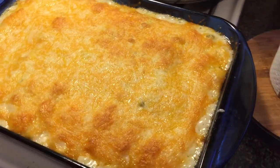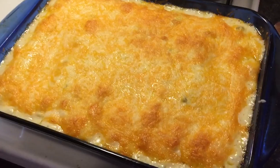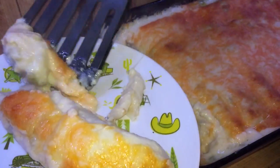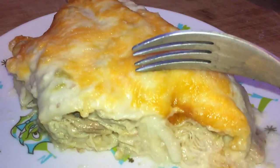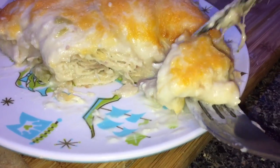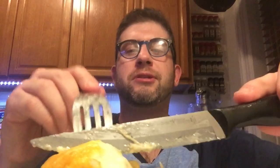Look at that gorgeous creamy chicken enchilada bake with all that cheese on top. Let it sit for a few seconds, then carefully transfer a piece with a spatula onto a plate — the first piece is always the toughest. Look at how beautiful and cheesy the inside is with the chicken and pepper jack cheese. Let's take a bite — this doesn't get much better than that. Are we still in Mexico? It's unbelievably tender, cheesy, and that sauce is the creamiest, most non-traditional enchilada you've ever had.